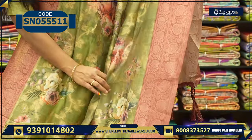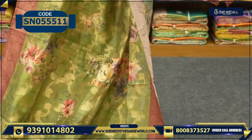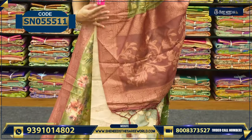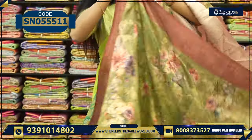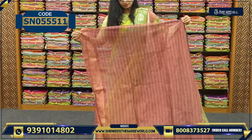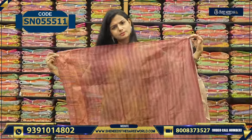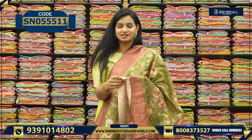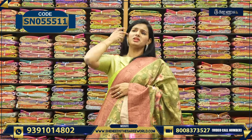This is all floral portion, and here we have a contrast border — green and brown combination. This is the pallu — also very simple and classy. The blouse is very simple. The price is ₹1,160.